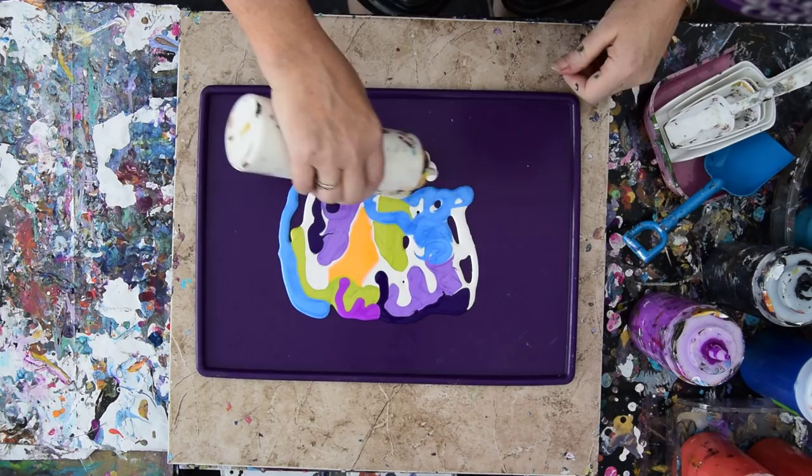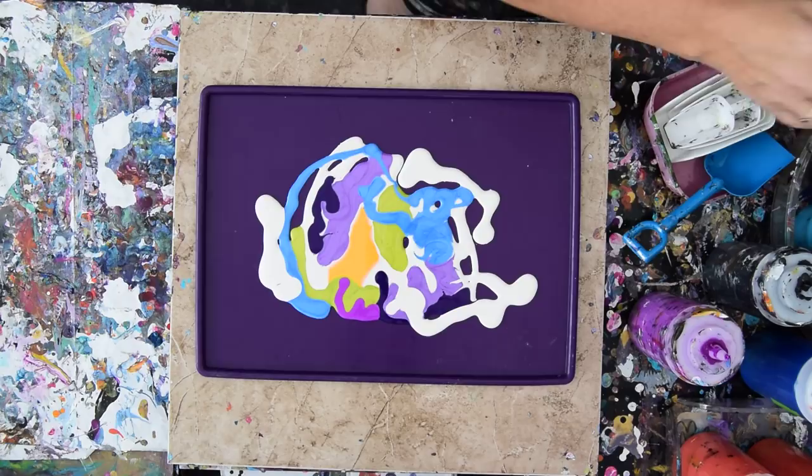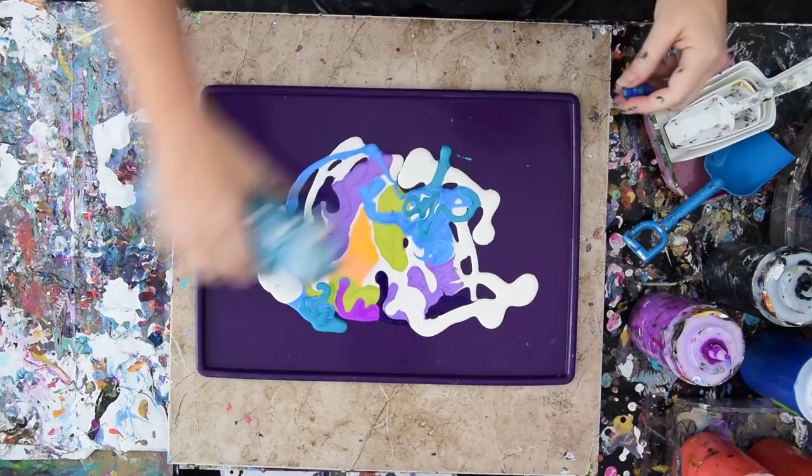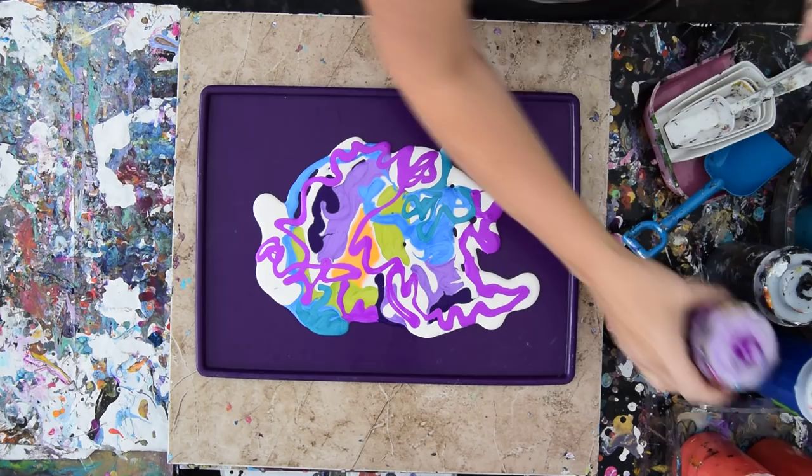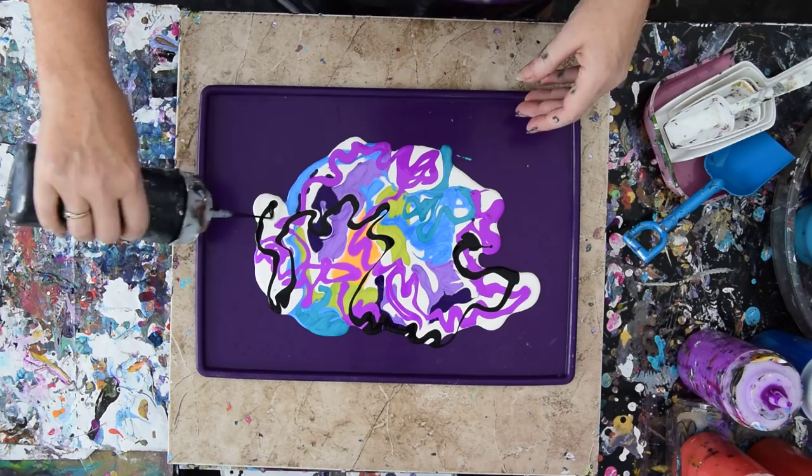Looks like I've got two white pearls going. So if this works it would be really cool. I want more of that purple by far. I'm going to put it right on top of that white too. Basically doing a painting before I do a painting. It could work — we don't know yet.